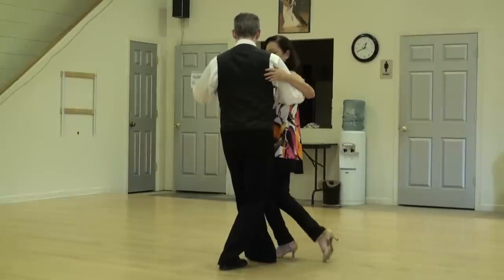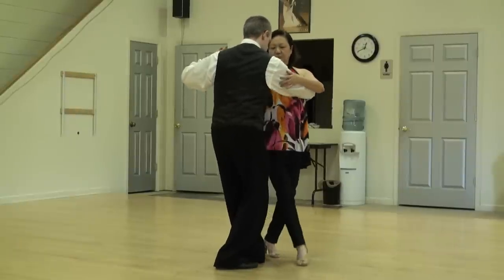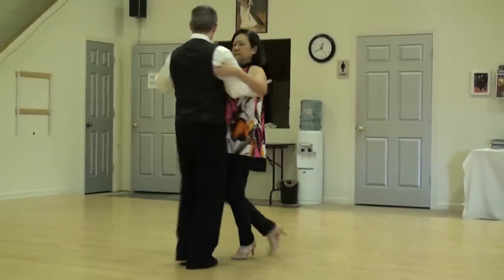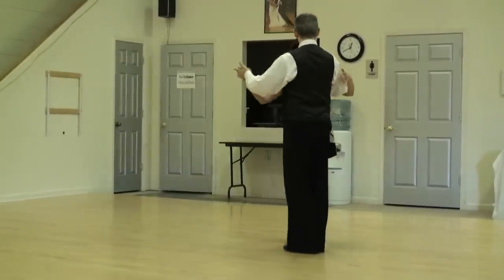Nice leg action. I give her a leg to work off of. And another one. And we're out. Very nice.